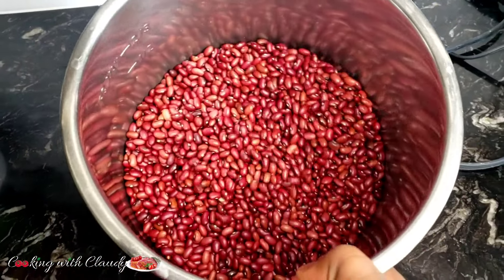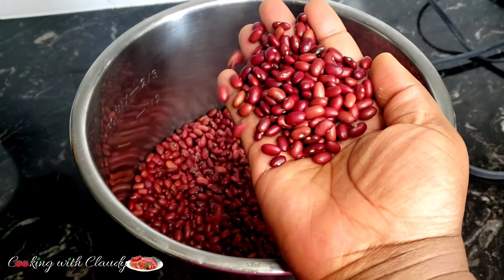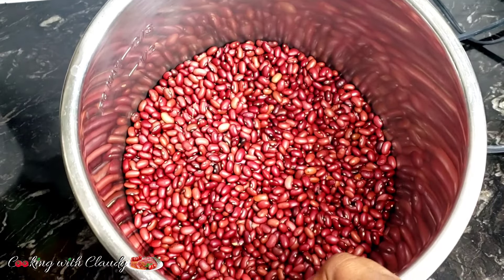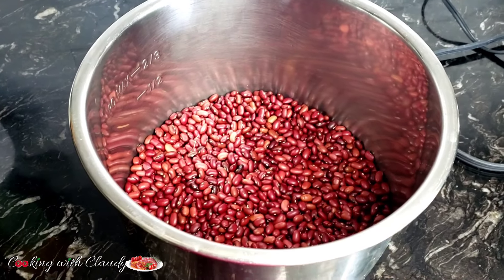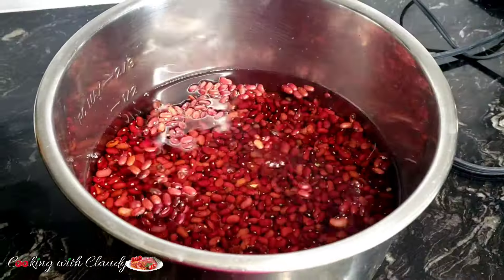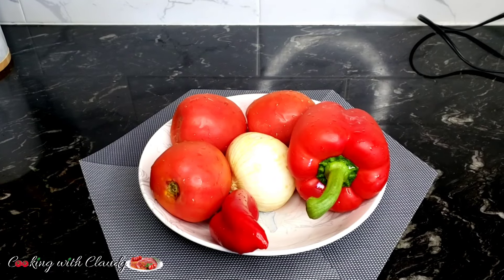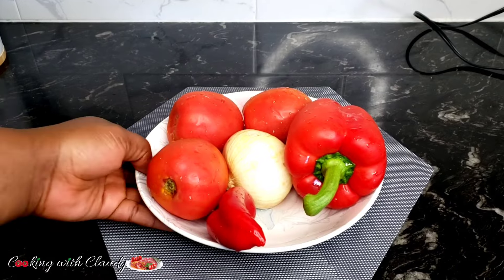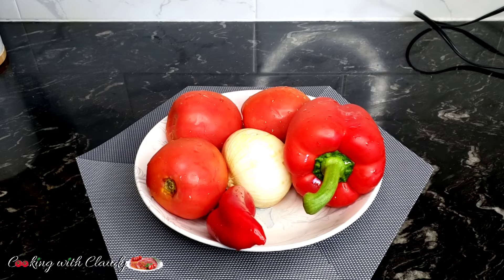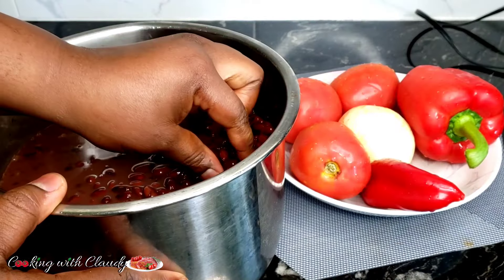To start off, I have my red kidney beans here. It has already been pre-washed as per the packet — it is looking so good, all the particles and dirt have been picked up already. I'll just go ahead and add in some water. I will be using an instant pot or a pressure cooker and will cook for about 10 minutes on high pressure. For the other ingredients, I have some tomatoes, onion, and red bell peppers — I'm just going to chop these using a food processor. If you don't have a food processor, do not worry, you can go ahead and chop it manually.